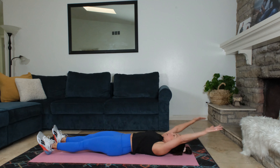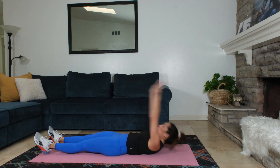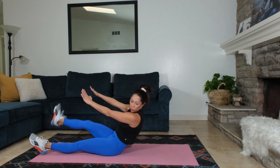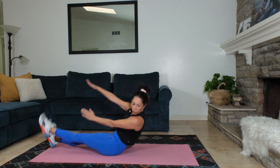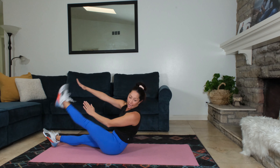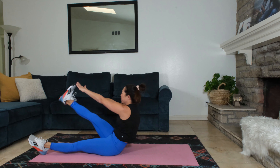Just listen for the tone and then we'll switch. I'll give you a little heads up. One more, almost there. About 20 seconds left. We're gonna be going into bicycle abs next. Push through it.